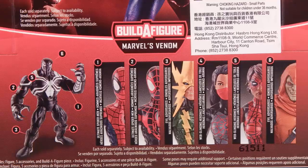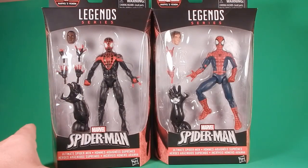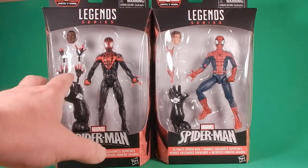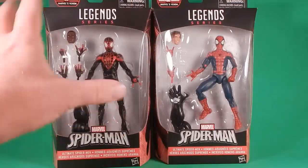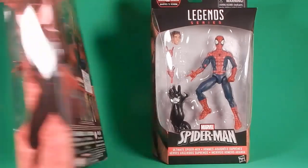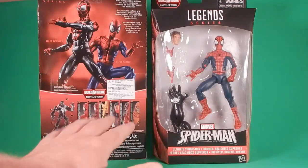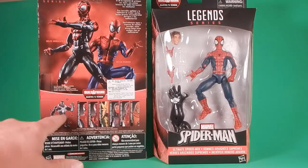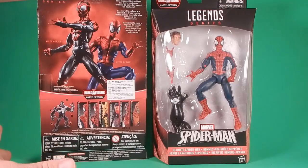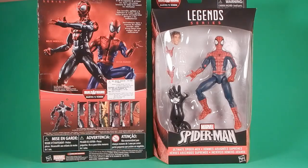I've kind of lost excitement for this Spider-Man wave, but now that I have these figures I'm ping-ponging all over the place — so many figures I need. We already know these are smaller figures, but in the package they look pretty good with the Venom arms and the extra hands. The extra heads both look good in the package too. On the back you get an action shot of both figures and you get the whole wave. The build-a-figure is Space Venom — Guardians of the Galaxy Venom — he looks cool.